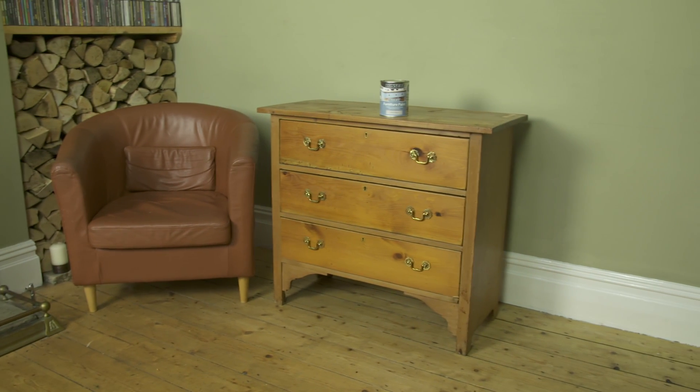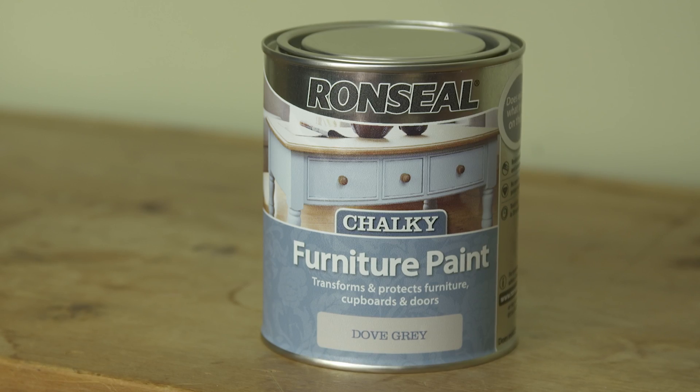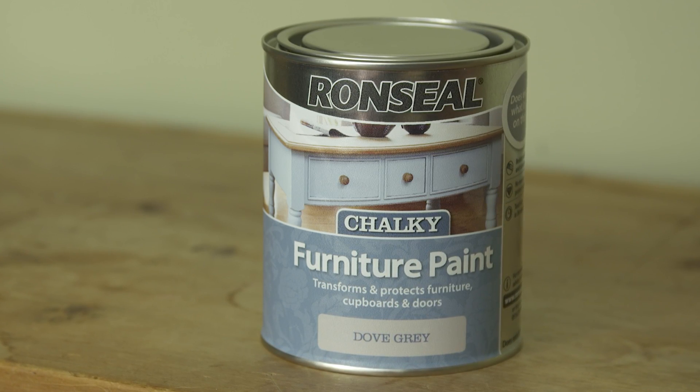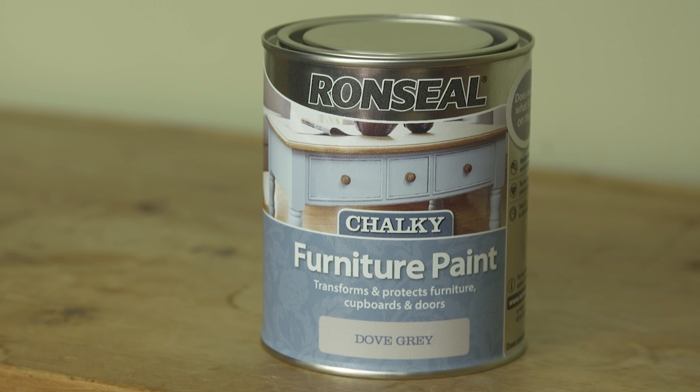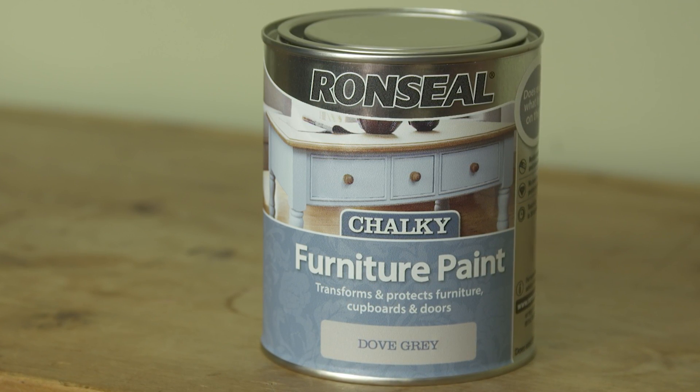Bring old furniture like this back to life with our chalky furniture paint. It's easier than you might think. You don't need a primer, and unlike other chalk paints it looks good and protects. You don't need to go over it with wax.